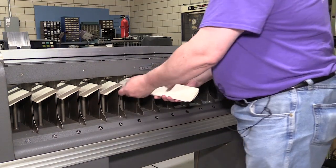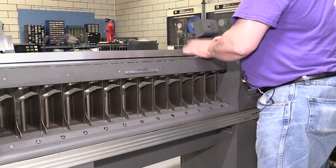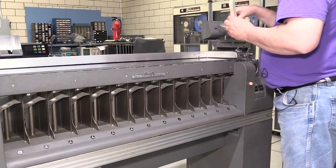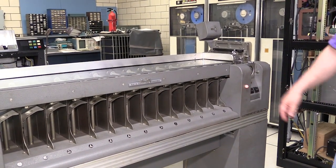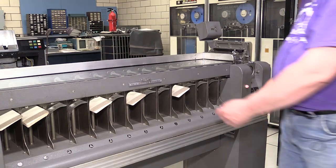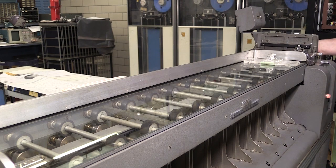You can see they're starting to get back in order. Now we pick column 13 and run the sort again.